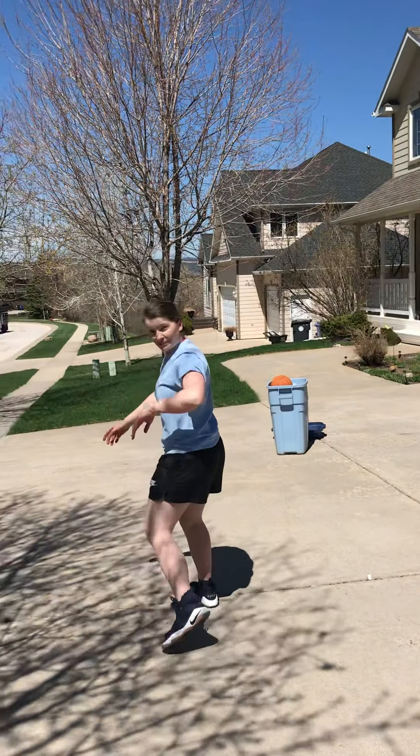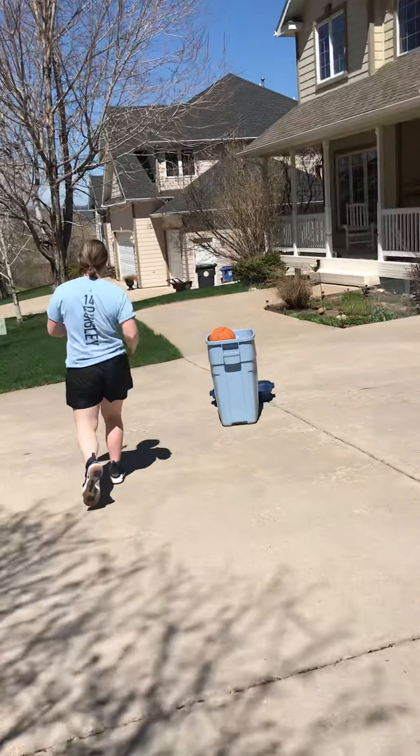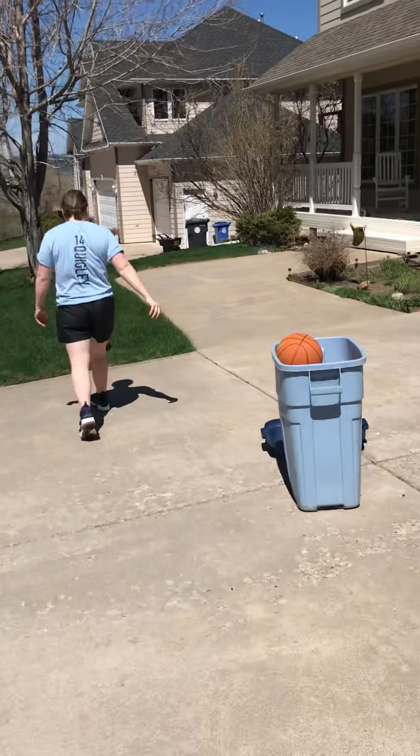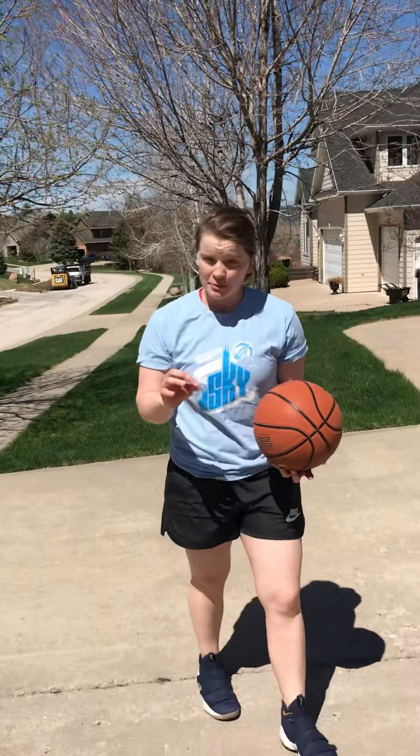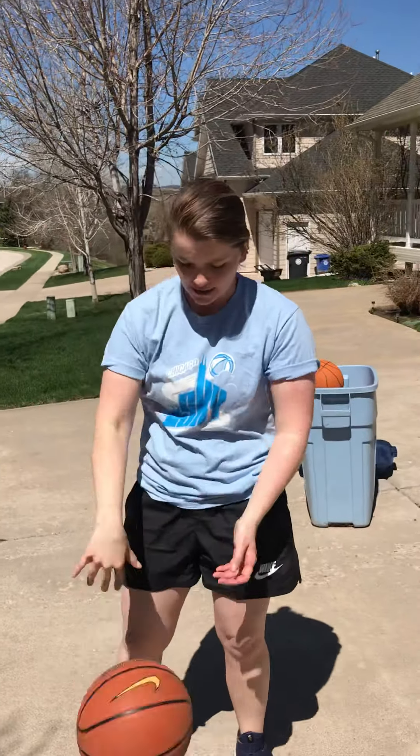Then, what we're gonna do? Follow me, cameraman. We're working on basketball. Remember — review. Dribble with your finger pads. Don't use the palm of your hand. Ever. Push that down with your finger pads.